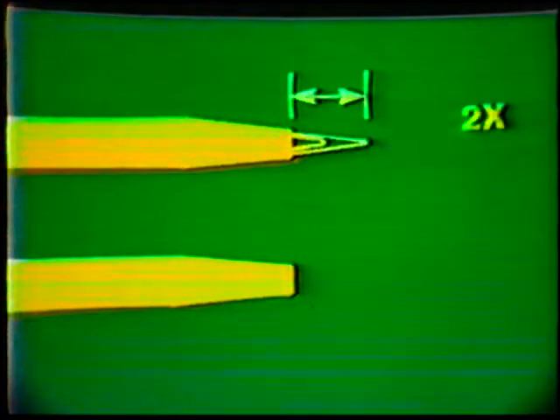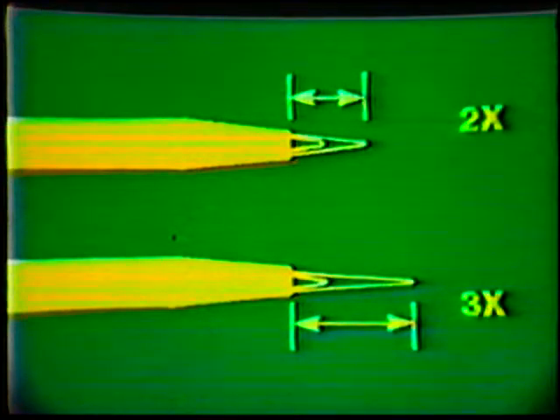When using the carburizing flame, ensure that it is the right size. The size can be judged from the length of the carburizing feather flame in relation to the inner cone. For example, here is a 2x flame — the carburizing feather is twice as long as the inner cone. A 3x flame has the feather three times as long as the inner cone. Once you have adjusted the proper flame, you are ready to weld.